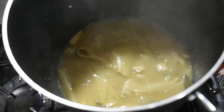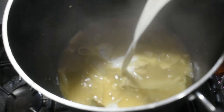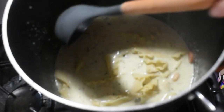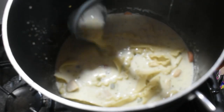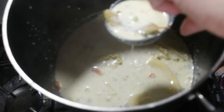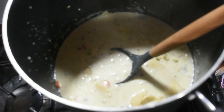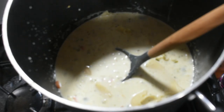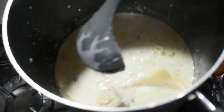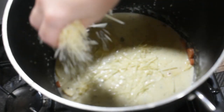Now that our noodles are getting pretty soft, we're going to add in three cups of half and half and half a cup of heavy cream. Now we're going to try to fish out our bay leaves — I see one poking up right there. That one's running away from us! We do have this on medium heat. I'm going to sprinkle in about a cup of Parmesan.